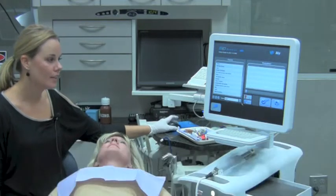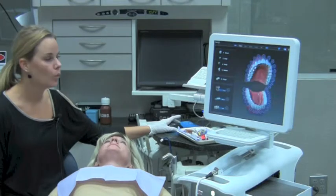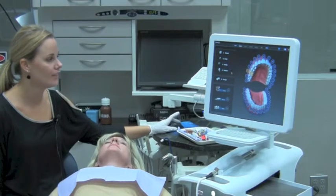I've entered Terry as a patient of record. Now what we're going to do is start a new restoration for Terry. We're going to be scanning tooth number three — it is a crown. We also have the option of an inlay, onlay, veneer, and a bridge.